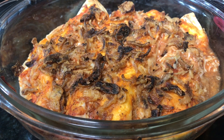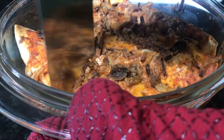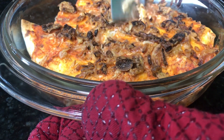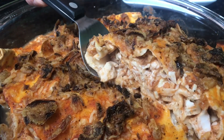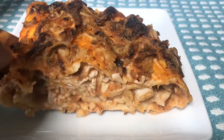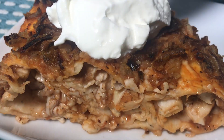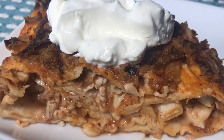Baked it at 350 degrees Fahrenheit for 15 minutes and this is what came out. I'm going to cool it down for a little bit and then slice it and show it to you. Look at that. Then you put a dollop of sour cream on top and you have a simple, nice filling lunch.